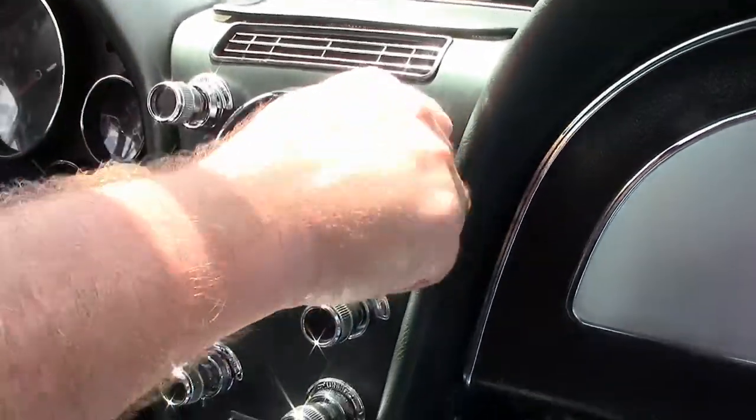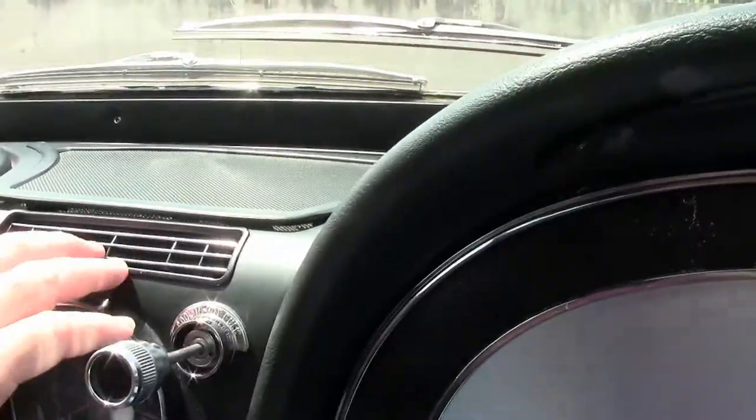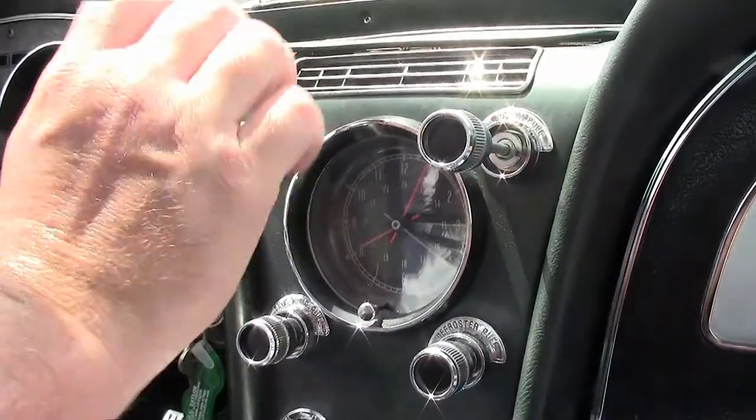As you can see the dash is in very good shape, our clock is actually working. I'm going to start this thing up because I want people to see not only does the AC work, but it blows cold, which is a beautiful thing.